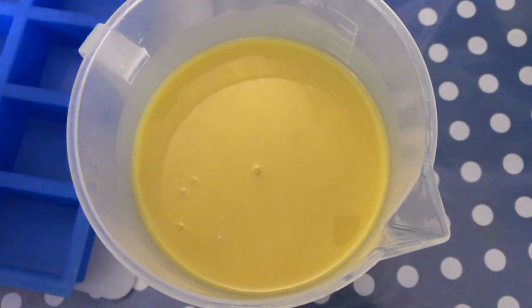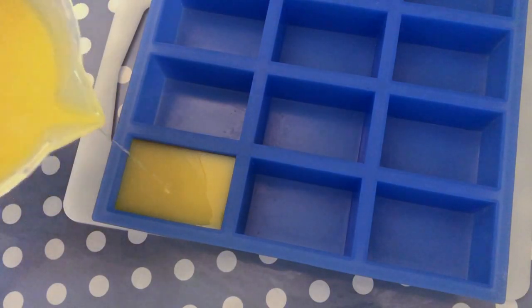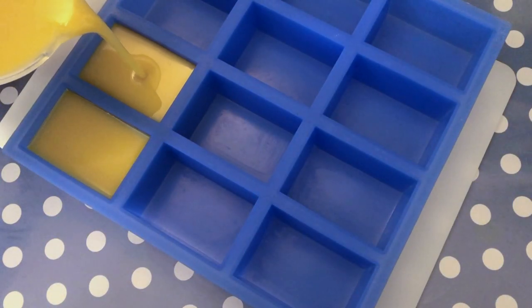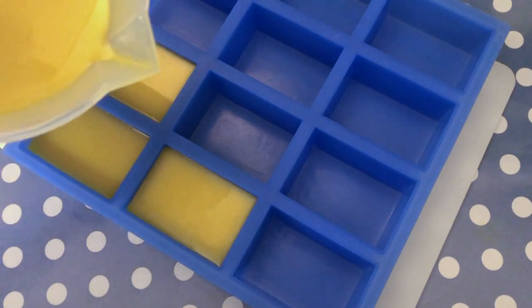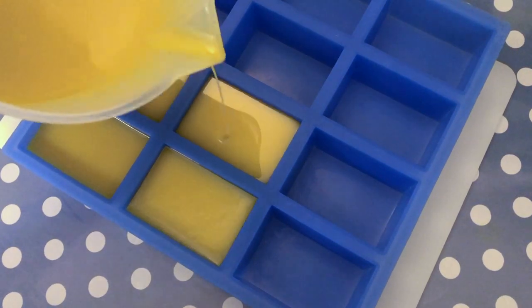Let's pour our soap into the mold. This is my rectangle silicone mold and you can find the link in the description box below along with all other tools, ingredients, and equipment that I am using or recommending. I like to place my mold on a tray so I can move the project around easily if I need the space.